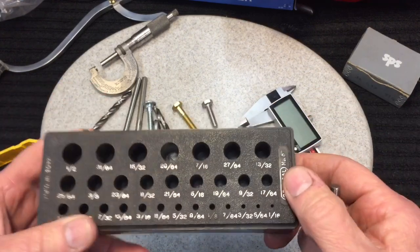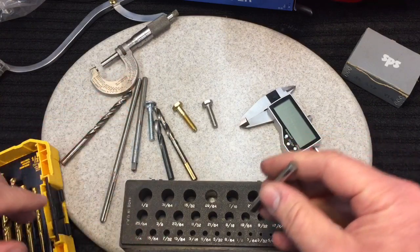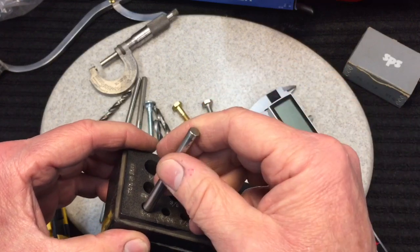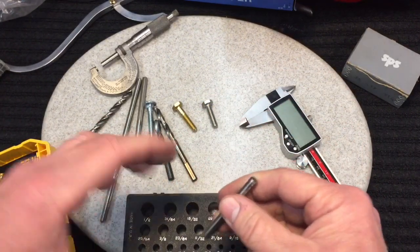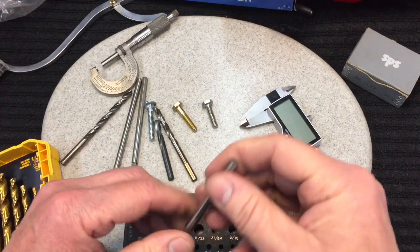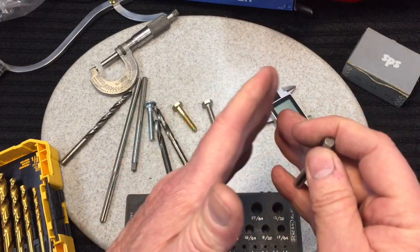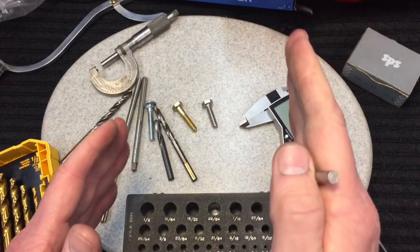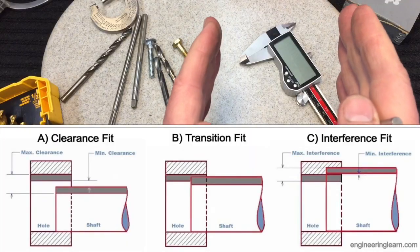Then we have what's called an interference fit, or in other words a press fit. A press fit is where the hole is just slightly smaller than the shaft, so much so that you have to press it in with either a press, tap it in with a hammer, or something like that, depending on how tight the press fit is. They all fall into the category of interference fit or press fit.